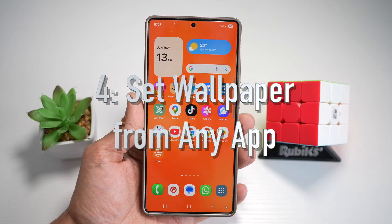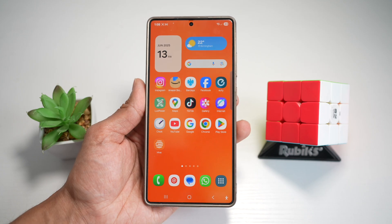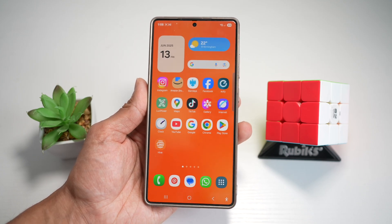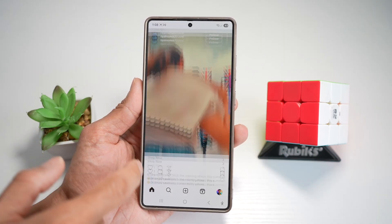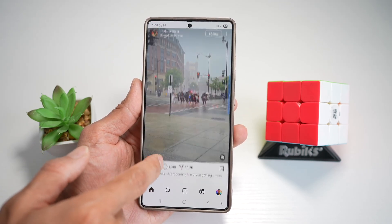Feature number four is where you can select wallpaper from any app. On your Samsung S25 Ultra, if you found a great image while scrolling through Instagram or browsing the web, you can set it as your wallpaper instantly without even downloading it. Let me show you how to do this — we'll open up Instagram and find an image we want to turn into a wallpaper.